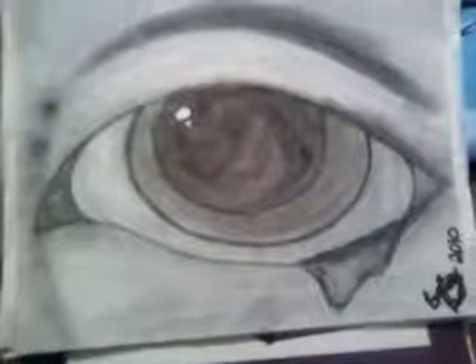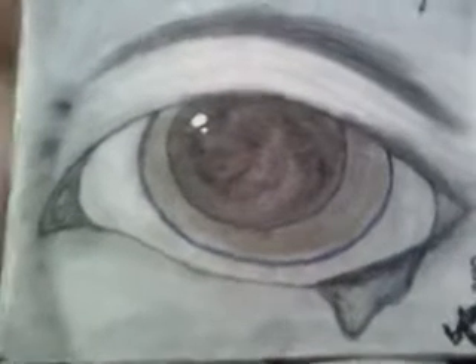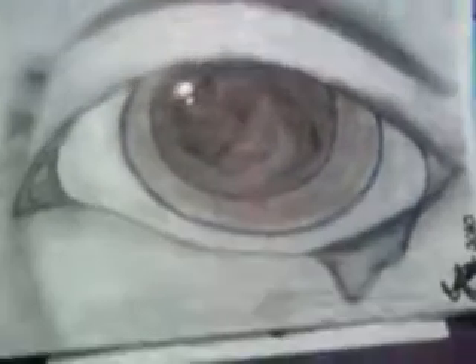This is another eye. I don't know why, but I drew it and I'm like, this is really good. This one the eyebrow's different and the eye color's different. I was supposed to make it look like it was crying, but it didn't really work out.